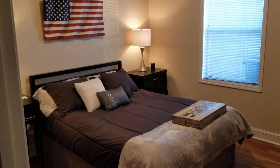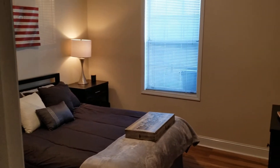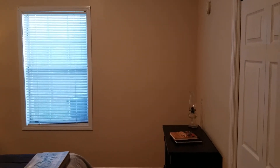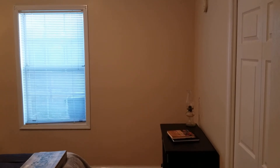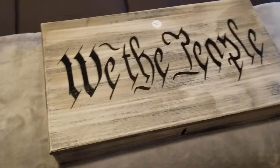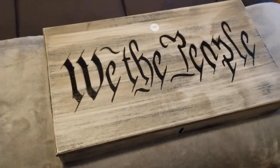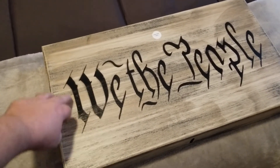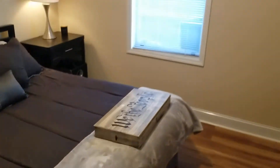Now I'm going to mount the 'We the People' concealment box in this room. I've already got a flag up there from another video, but I figured this concealment box would look great right when you walk in. This room has beige walls with some gray touches, and I plan to paint it light gray later, so the gray tones in the box will look perfect. They also make a black version with white letters if that suits your decor.